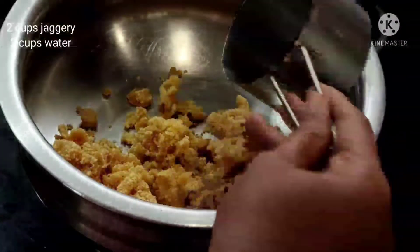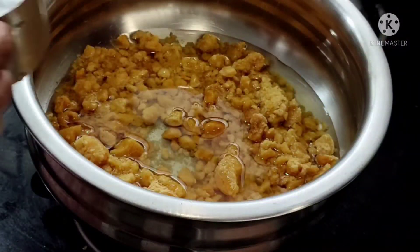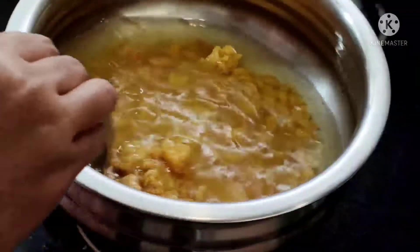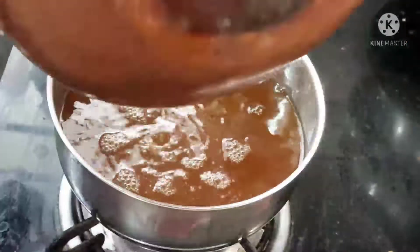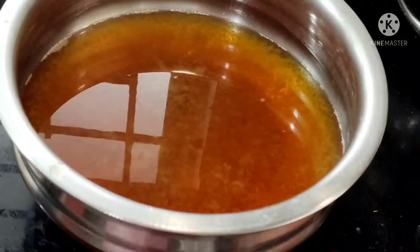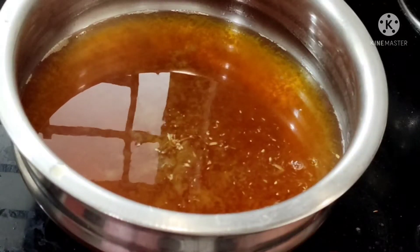First we will prepare the jagri syrup for jagri vada. I am adding two cups of jagri and two cups of water, and just dissolve the jagri into the water nicely. In a few minutes our jagri is dissolved. Now I am draining our jagri syrup to remove the dust, and just cook for five minutes. I am adding the elaichi powder. Here our jagri syrup is ready — just keep it aside.